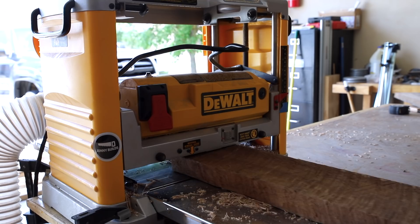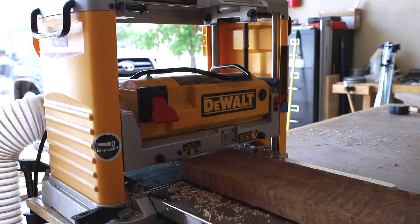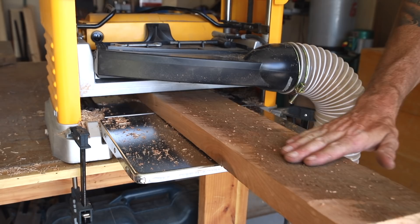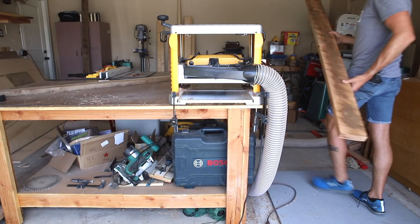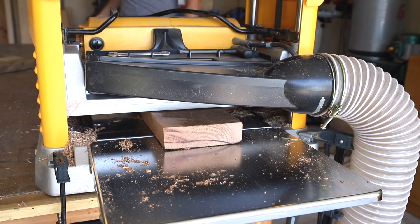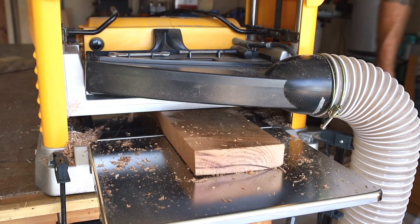I'm going to take off maybe a 64th of an inch. Each time I send it through I'm only lowering the blades about a 64th to a 32nd of an inch. This ensures that I don't take it down too far. With this board I ran it through until it was even while retaining much of the milling marks, then flipped it over and planed down the other side.